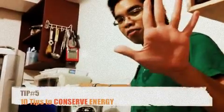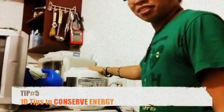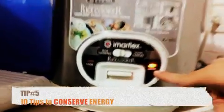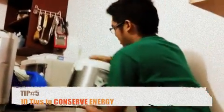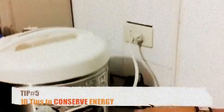Step number five: the rice cooker. When the rice is already cooked, you see the warm light is on. When the rice is ready, unplug it — just like that. See? No more warm light.